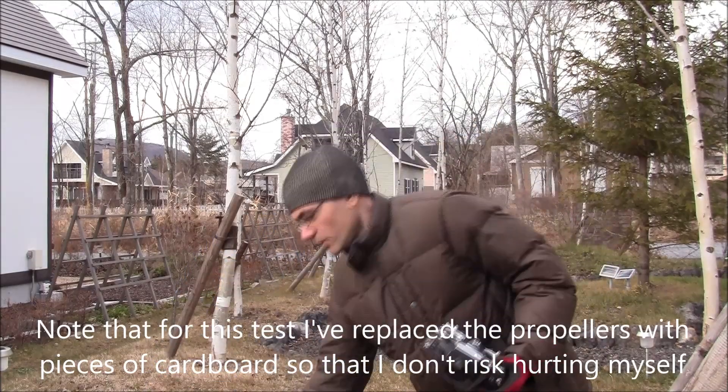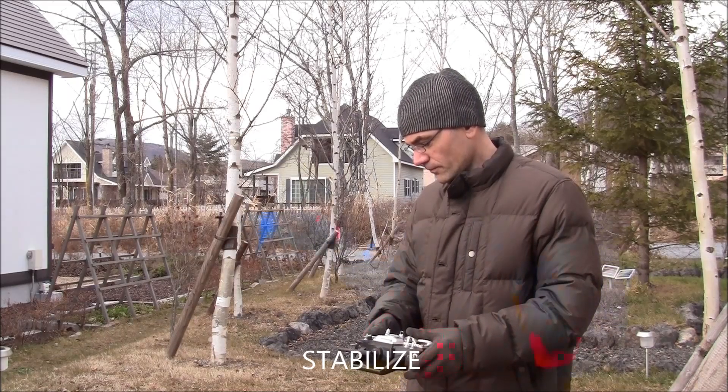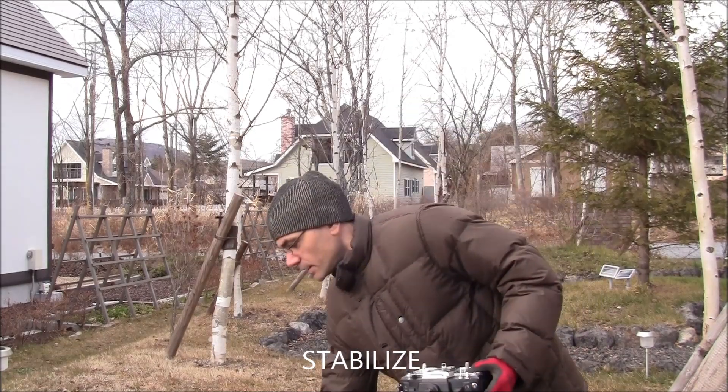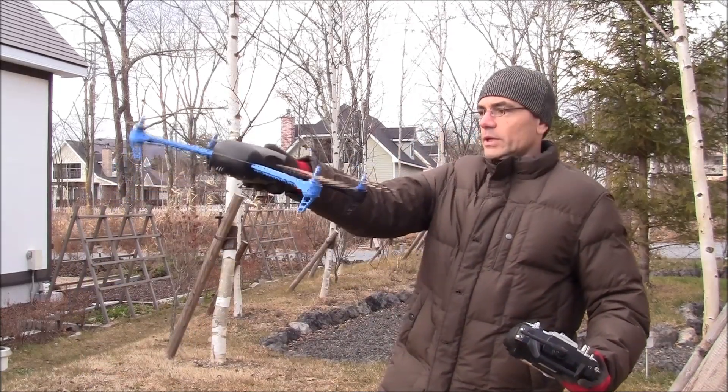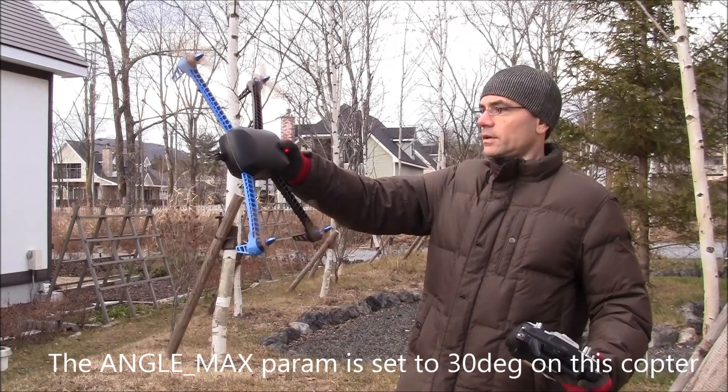Let me give a little demonstration. First I'll arm it in stabilized mode. I'll lift it up, and then I will lean it over. There it goes.